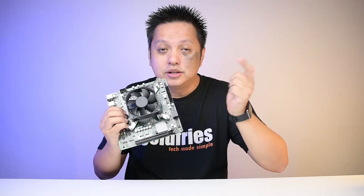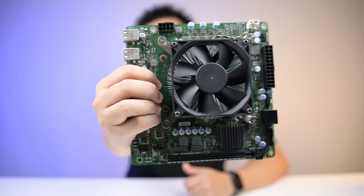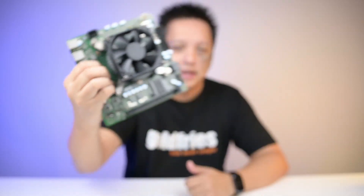We'll start with the cooler. This is what the cooler looks like, and I can tell you this cooler sucks. When I run the Blender test on this system, the processor goes to 100 degrees Celsius and it is super loud. Check out this sound recording when it's running under load.